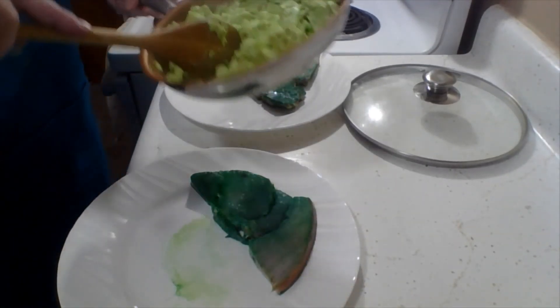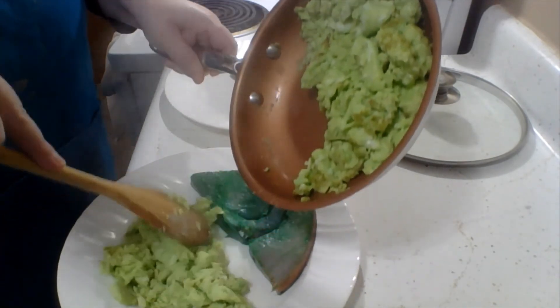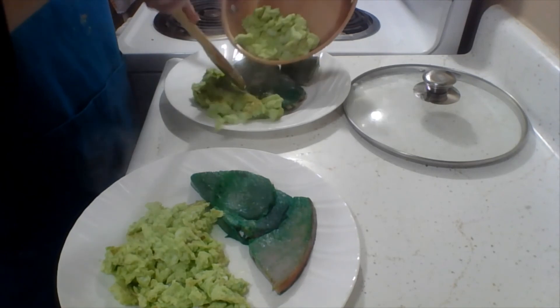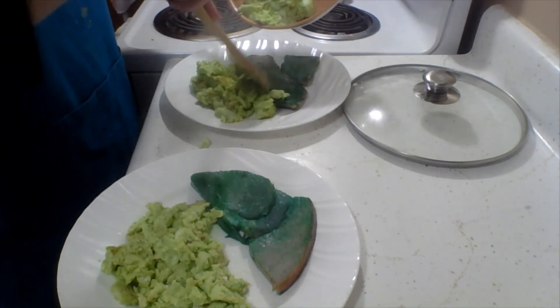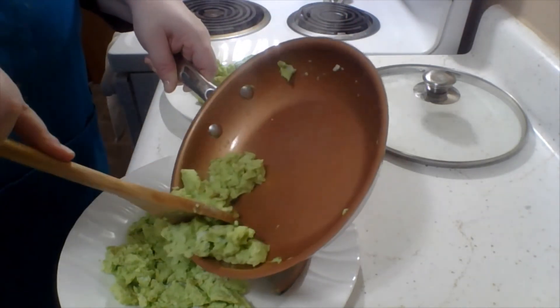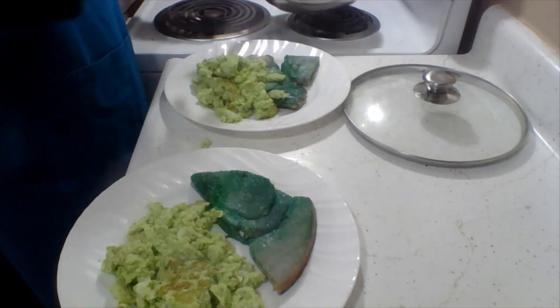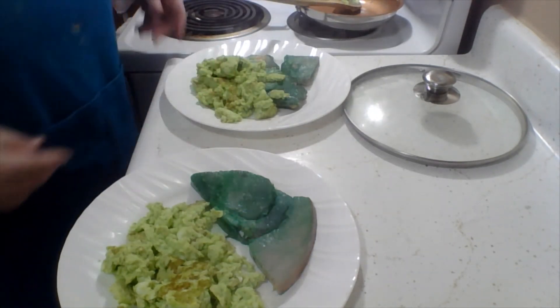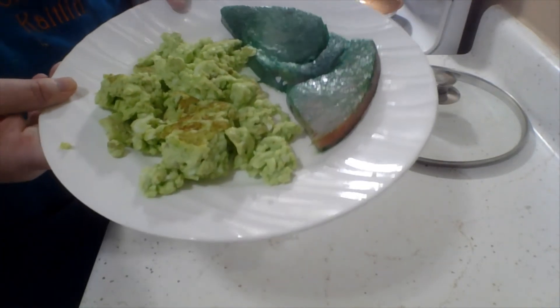All right, the ham is done, the eggs are done. I'm just going to plate them for us. Oh my goodness. But there it is — green eggs and ham. Bon appétit. See you later.